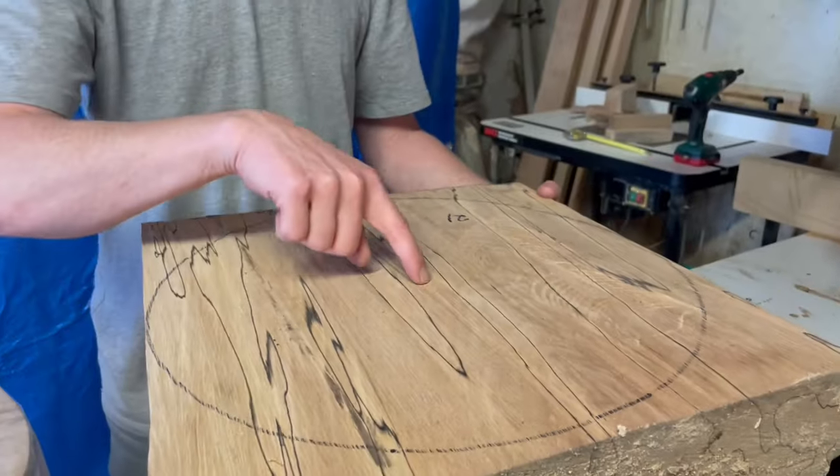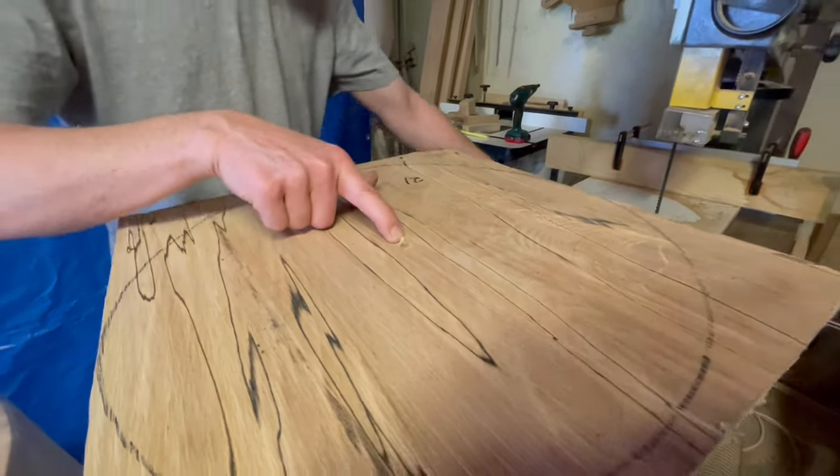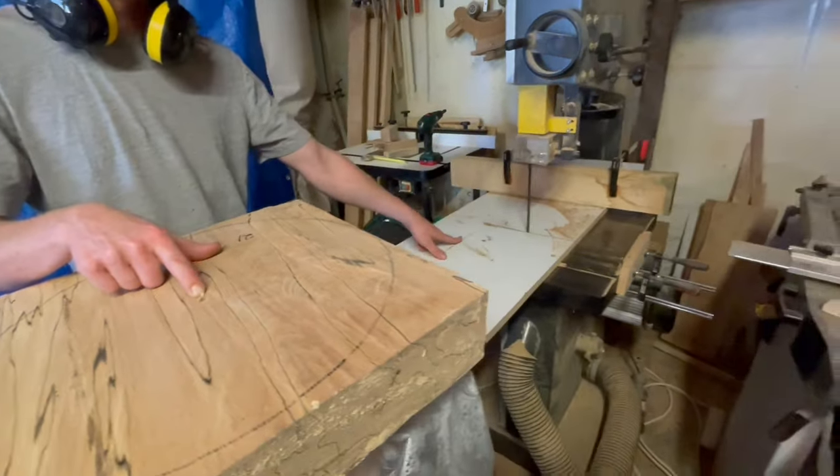So I threw a circle on it, marked the center, drilled a little hole there, and that'll fit on top of this screw — that nail. Screw, sorry.